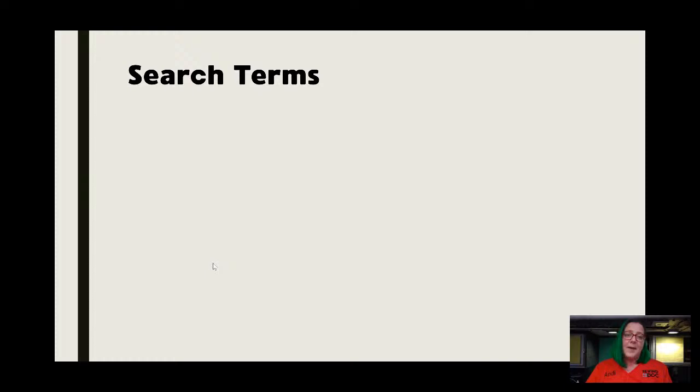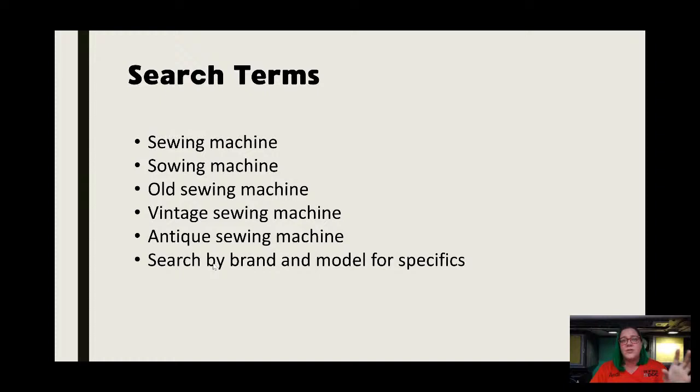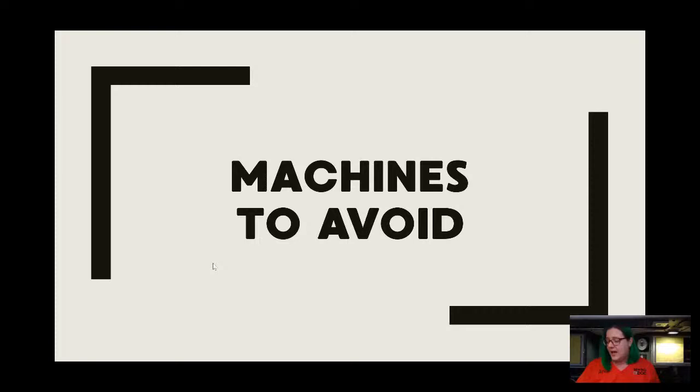If you use Craigslist, there are definitely sewing machines on there. I do make a list of search terms because sometimes it doesn't occur to you. Obviously 'sewing machine.' This one makes people laugh, but some of my best finds have been looking for 'sewing machine' misspelled. Also with 'treadle' — T-R-E-A-D-L-E is often spelled T-R-E-D-D-L-E, so play around with the spelling of your search terms. Also try 'antique machines,' 'vintage machines,' 'old machines,' and then you can start searching for brands. If you're looking for a Singer 66 or a New Home or whatever, search by models and brands. So that covers how to acquire machines.